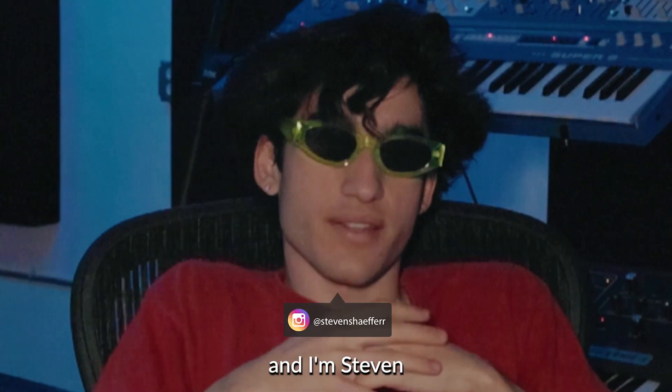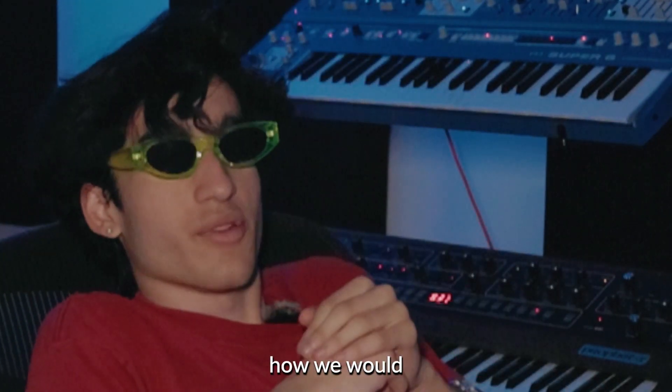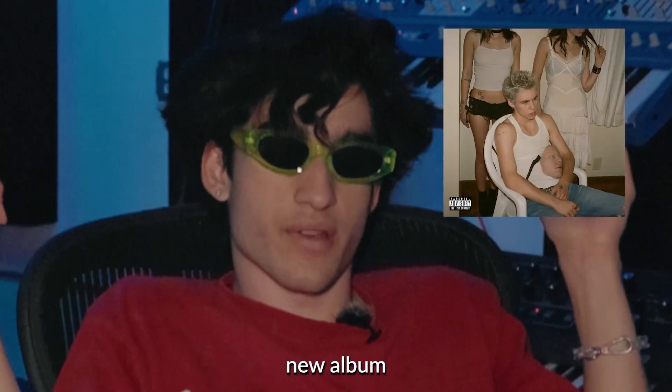Yo, what's good? I'm Juice and I'm Steven, and today we're gonna be showing you guys how we would make a beat if Kid Cudi, Laura, and David collab for his new album.